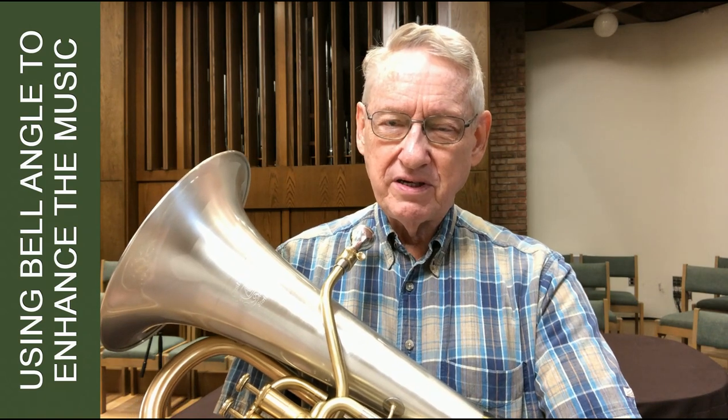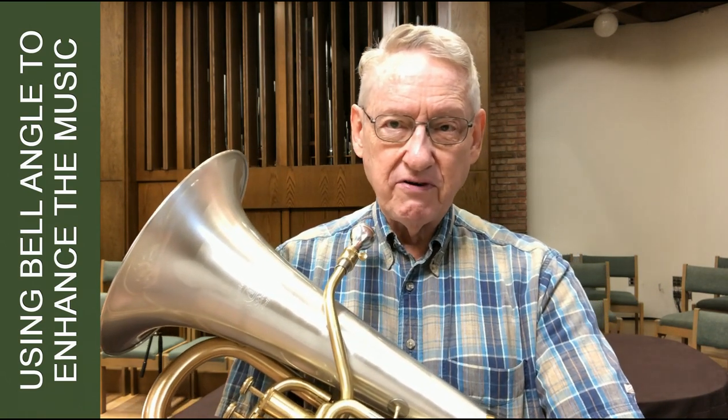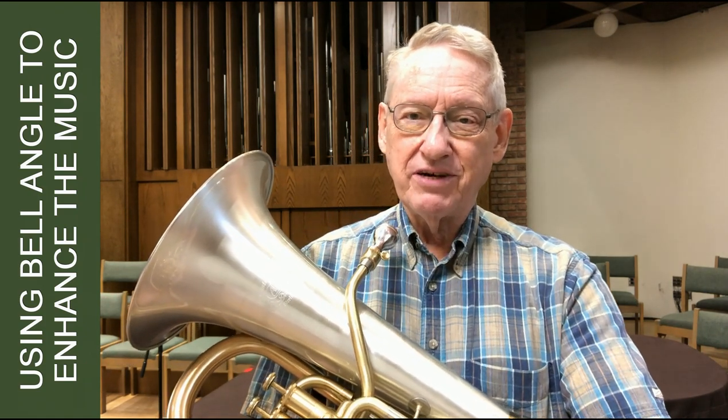I'll demonstrate that for you. I'll play it first standing in the normal position, the way I would be facing the microphone, which is not too far away. That works well in a piece like 'Flow,' but sometimes it works well just to record yourself in general.